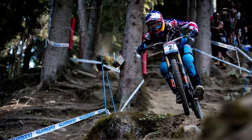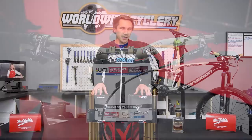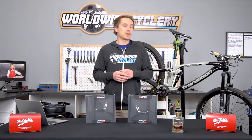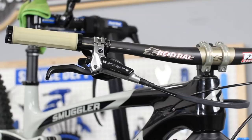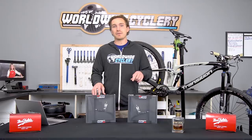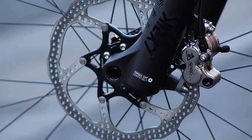TRP started working with Aaron Gwynn — the famed World Cup downhill racer — back in 2016. He helped them develop and refine these brakes. The Quadiums are designed as downhill bike brakes; it's a four-piston brake caliper, perfect for a downhill bike but also totally usable on a trail or enduro bike. This is a Transition Smuggler that's got a pair of the Quadiums on it. These are sold without rotors — you buy the brakes alone and then the adapters and rotor separately. TRP also makes some really cool brake rotors with great ventilation and slots.